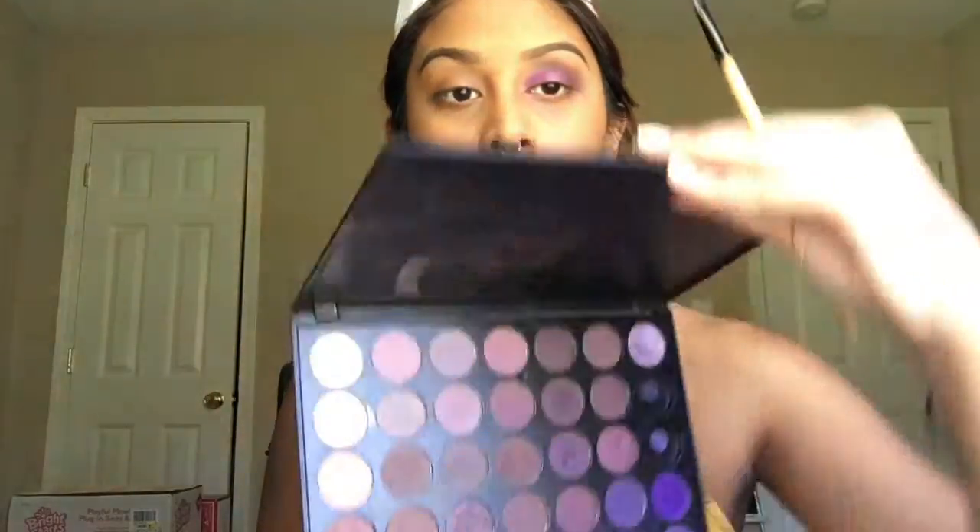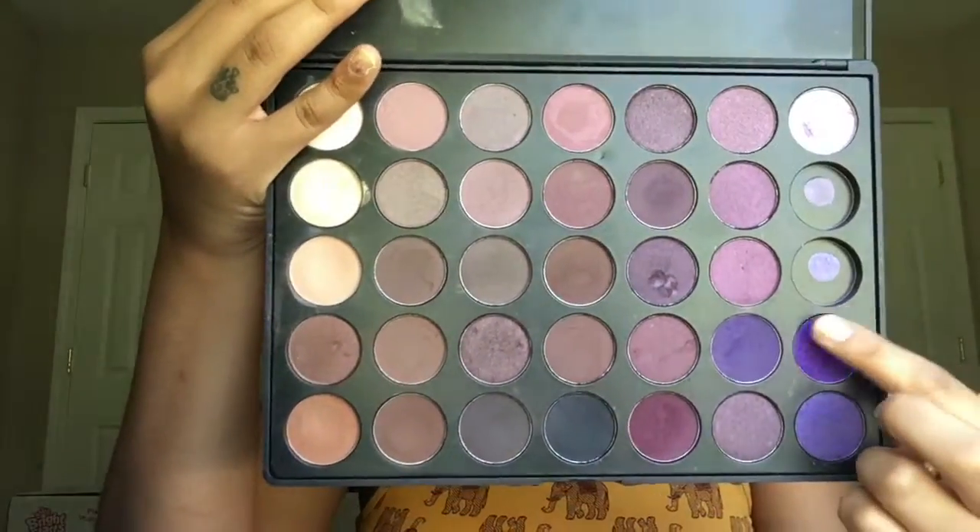Picking up my Morphe 35P Palette, I'm grabbing this gorgeous purple shade and an angled brush. I'm gonna put this color all over my outer V. I decided at first to make it into an eyeliner, but then I didn't like it, so I just went ahead and put it all over my outer V. Then with any fluffy brush, I'm just gonna go ahead and blend out those harsh edges.